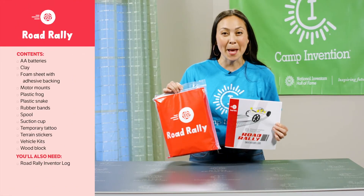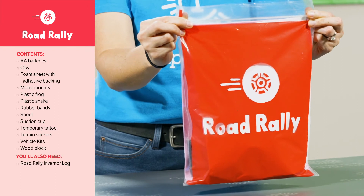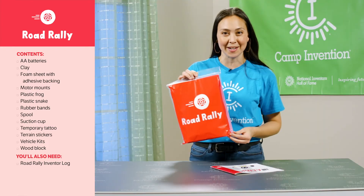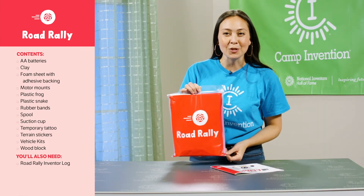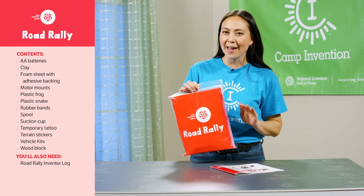On day four, campers will take part in Road Rally and use the materials in the red bag to build two vehicles that can race across land. They'll also find inspiration from nature to come up with prototype elements that could help them move through the air and underwater.